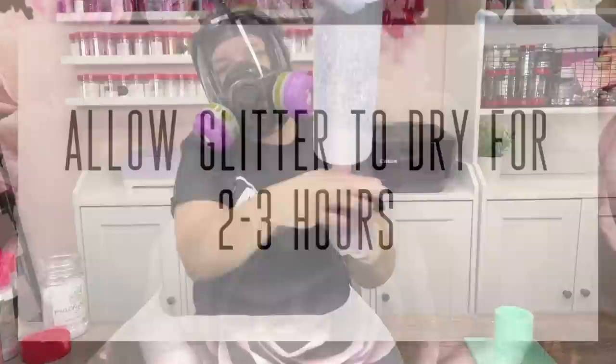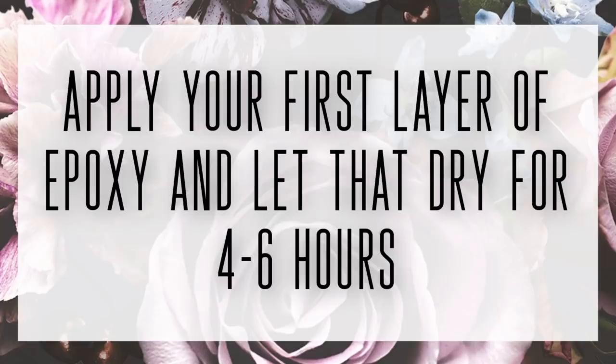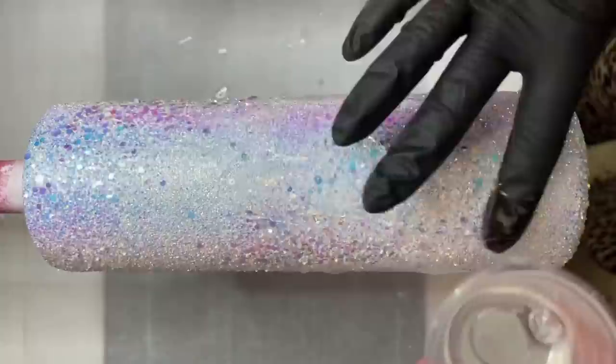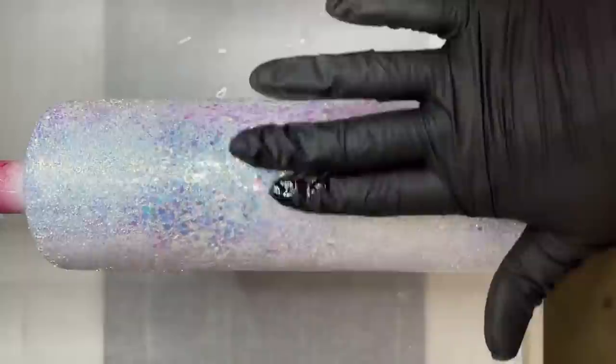After our cup has dried for two to three hours, we're going to apply our first layer of epoxy. I ended up needing almost 60 milliliters of epoxy for this first layer of glitter. We've got a lot of chunky pieces on this cup, so it required a little bit more epoxy than I normally would do. Once I've got this coated, I let it turn for four to six hours, and then I immediately went into a second coat.